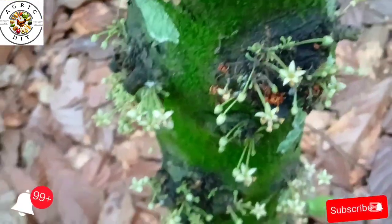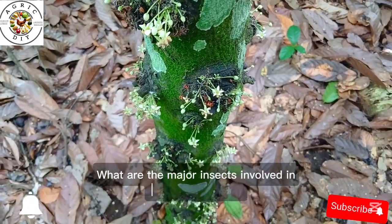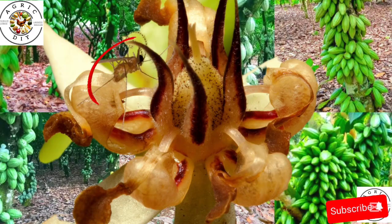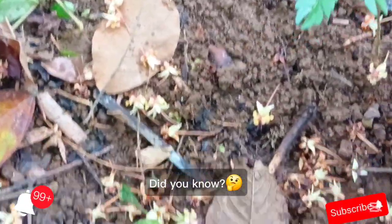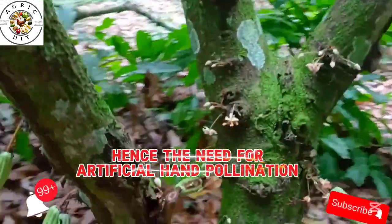Pollination is essential for cocoa pod formation. Naturally, cocoa trees rely on tiny insects called midges to transfer pollen. But here is the catch — natural pollination is inefficient. Studies have shown that only about 5–10% of cocoa flowers turn into pods naturally. That's where hand pollination comes in.